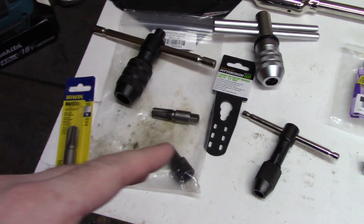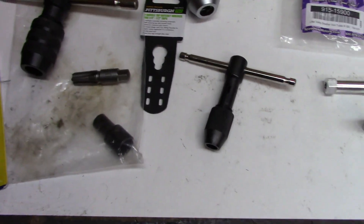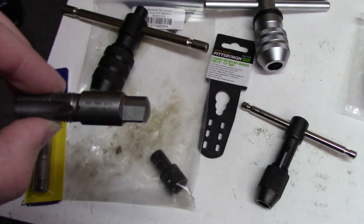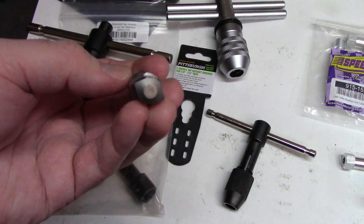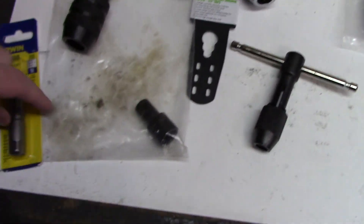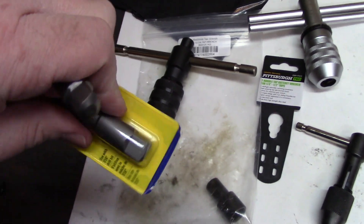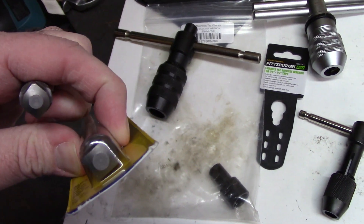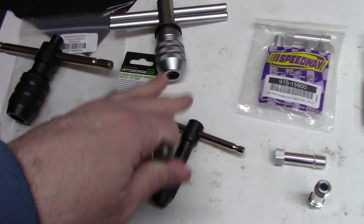Onto the tools. To do this, we need a quarter NPT tap. This one has a square on the end — they're both the same size but it's a larger square than what you'd find on more common tap handles. Like, I had to grind on this one to get it to fit into this tap handle.